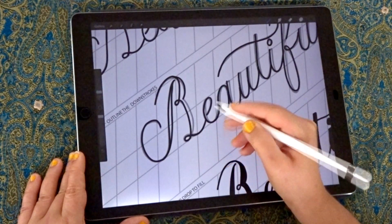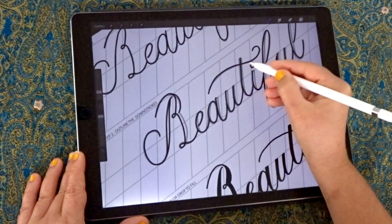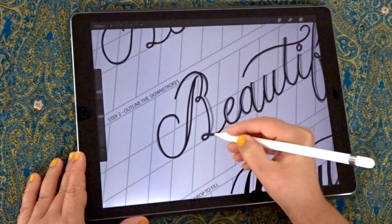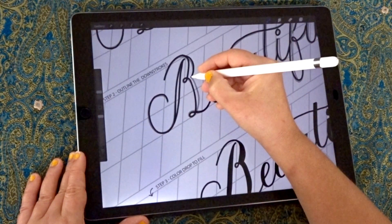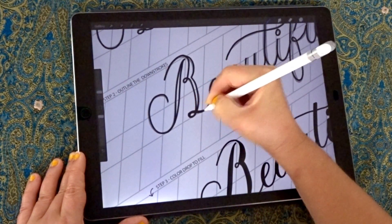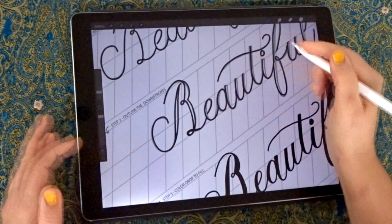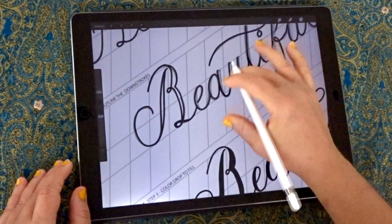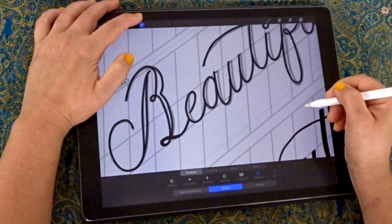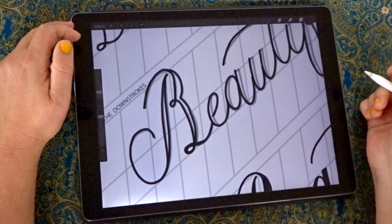Something to point out with letters that are overlapping and coming through another stroke — such as this B or the crossbar of the T — is that you want the overlapping stroke to match up. It's best to make those strokes in one go so it feels like a real crossover, not disjointed with two lines not meeting up. That's always a good tip to keep in mind.